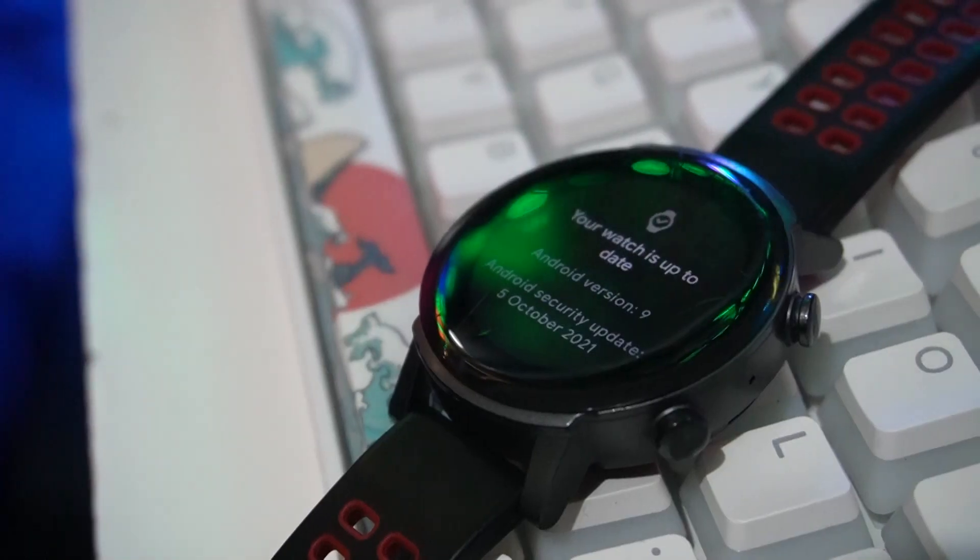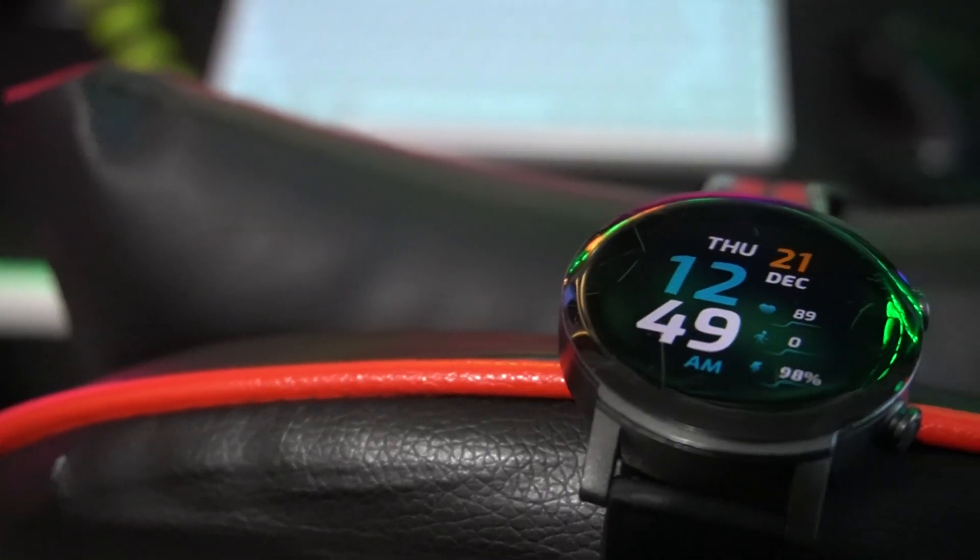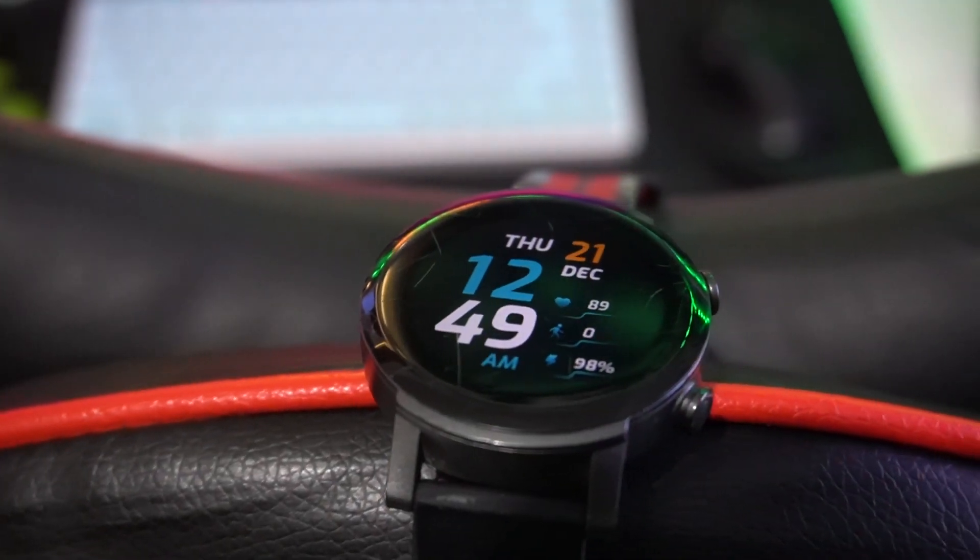These watches just need to get the update so they can run fluidly. We understand we don't get Google Assistant anymore — that's okay. Some features like button remapping are gone — that's okay too. Just give us the update. This should be the last update released in almost two years, when they were supposed to release four or even five updates.